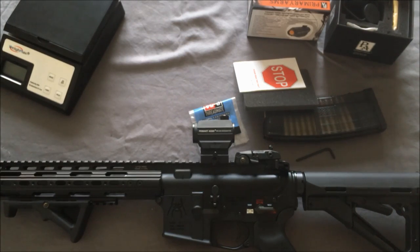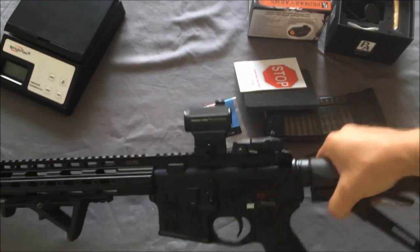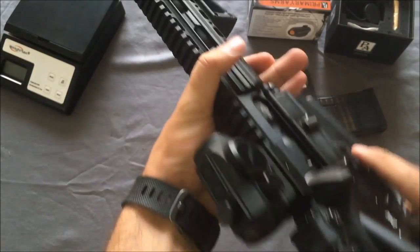Pick this one up if you can, guys. I'm going to do a range review on this — let me test it out for a while, make sure it holds zero and everything is good. I don't see any problems that should occur, but you never know. Thanks for watching, subscribe to the channel, like the video, and have a good one.